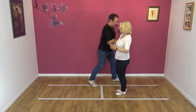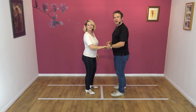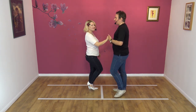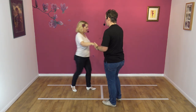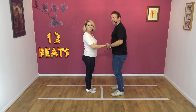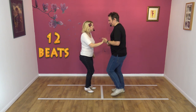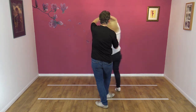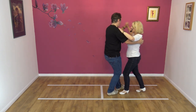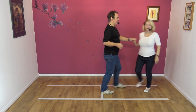Okay, let's try it again from this side to a count. Here we go — five, six, seven, eight, and one, two, three, and — raise the left, and step.